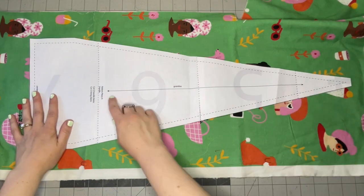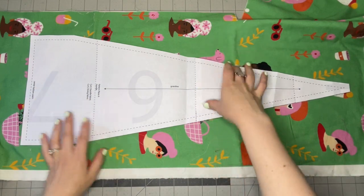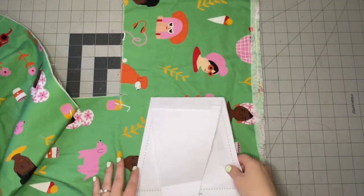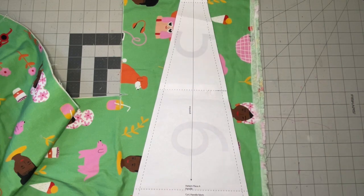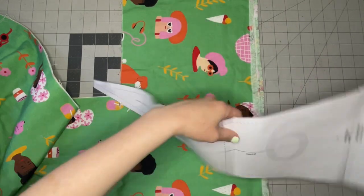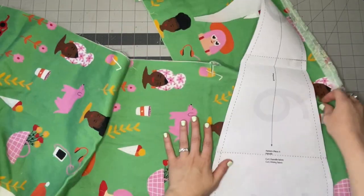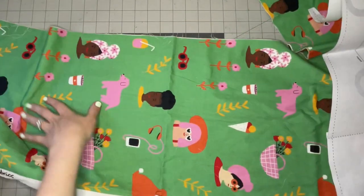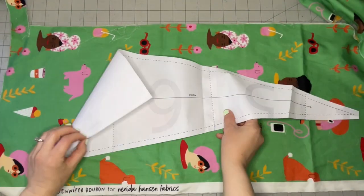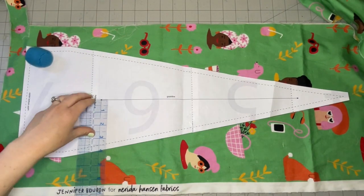Here is my pattern piece for the handles. You can either line up the grain line with the selvedge edge, which will use about three-quarters of a yard, or place it on the crosswise grain line across the width of the fabric and only need about half a yard. You may need to flip it and cut one piece in each direction to fit it most economically. I have a nice long skinny strip of scrap left over, so I'll cut it lengthwise.